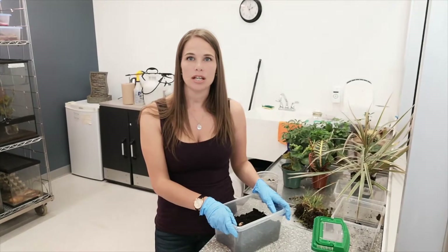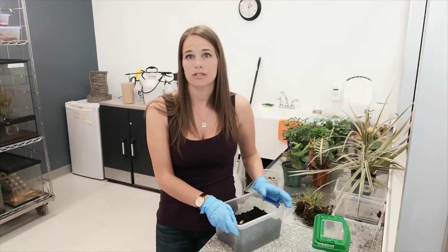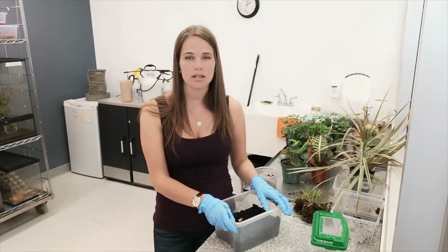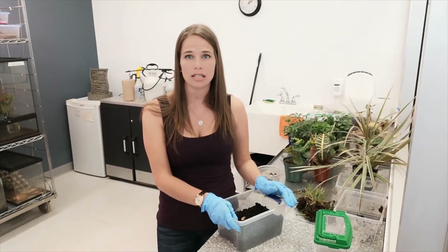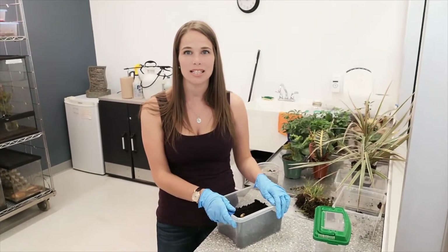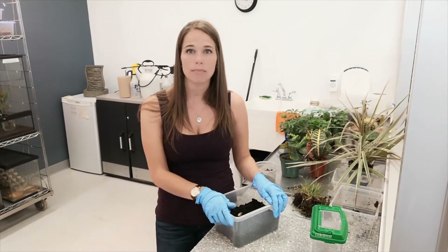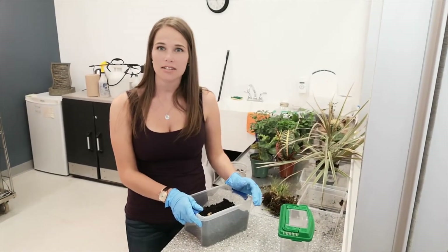In the larva stage, they typically feed on plant roots. You can find them in lawns and gardens. They have a very high appetite, so they are constantly eating, which is why they are also considered a pest — because if they're eating the roots, they end up killing crops and plants.